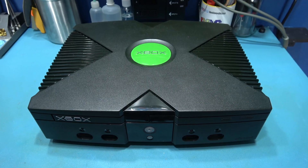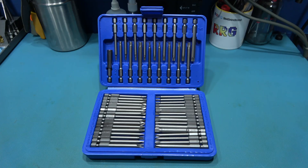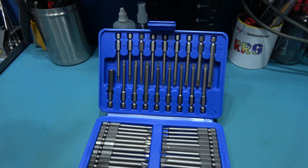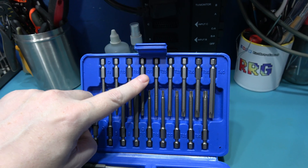Let's start stripping down this Xbox to get to the fans. Now to get inside the Xbox you need a couple of Torx bits. The first one you're going to need is a T10 and the second one you're going to need is a T20.